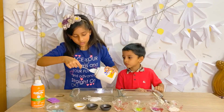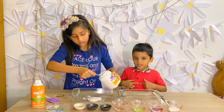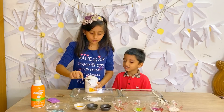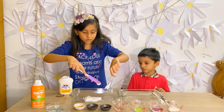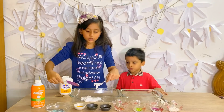Now all we do is just take one last spoon. Pour it out, and now we use the spatula to push it down. Just put it down. Now it's Yunus' turn.